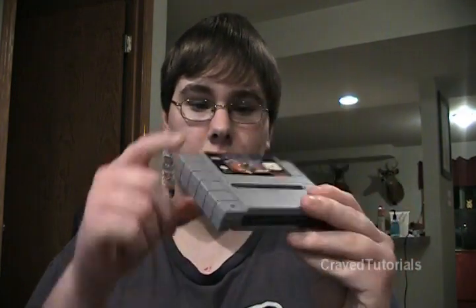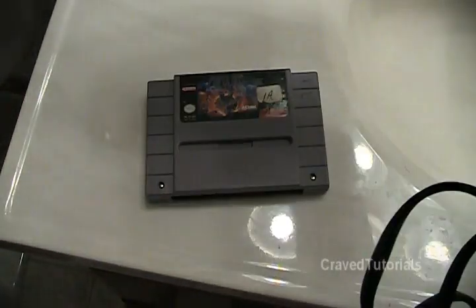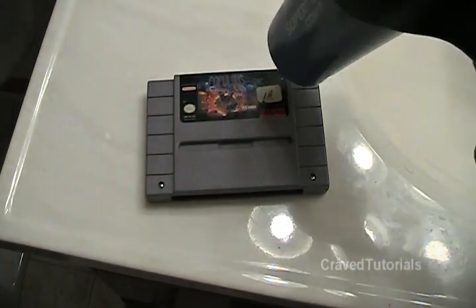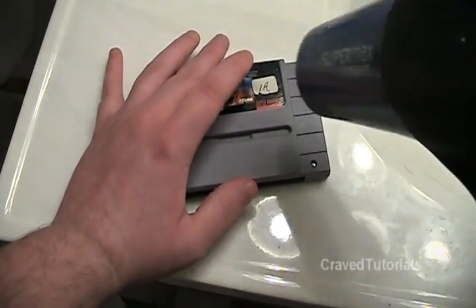So we're going to take you to the sticker removal. What you want to do is get into your bathroom, get your hair dryer, put it on the low setting. What you want to do is heat that up until the label starts to get warm, and then that should heat up the glue and it will peel right off.